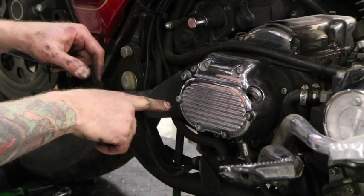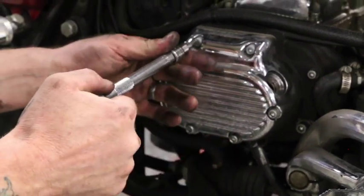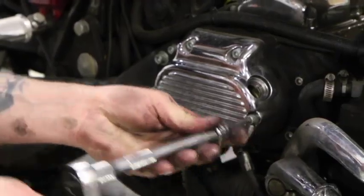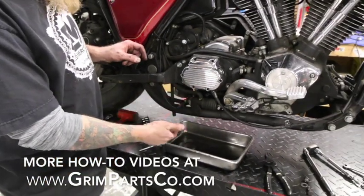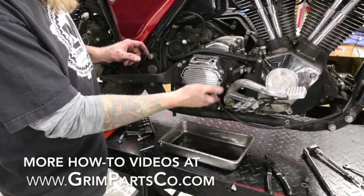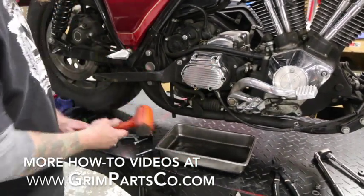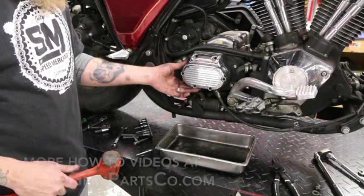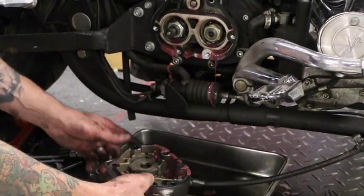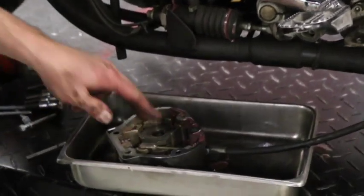From here we're going to go ahead and take the Allen heads off. I like to break them — and this goes for any aluminum cover — just crack a little turn here and evenly go around until you take the tension off, then you can spin them all the way out. Normally I would say drain the transmission case. This bike's getting a full service so I've already done that. If you're doing this it's a good idea to drain your tranny case, and no matter what you're still going to get some residual, so I have a little pan here to catch that. Sometimes if the gasket's old and it hasn't been off for a while it may need a little tap.